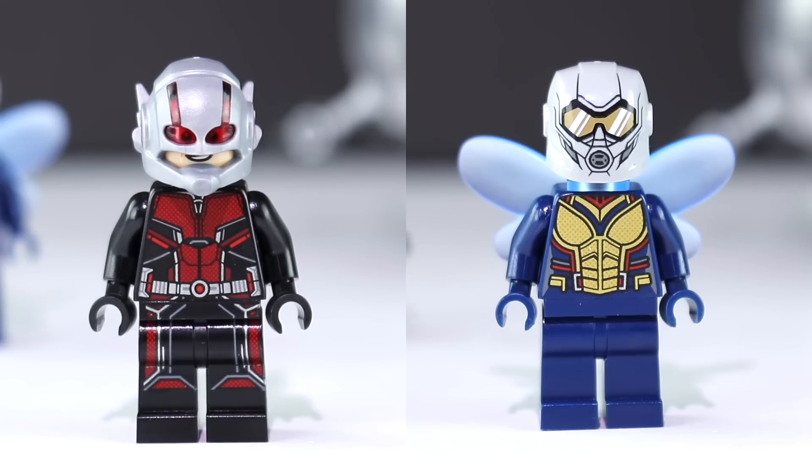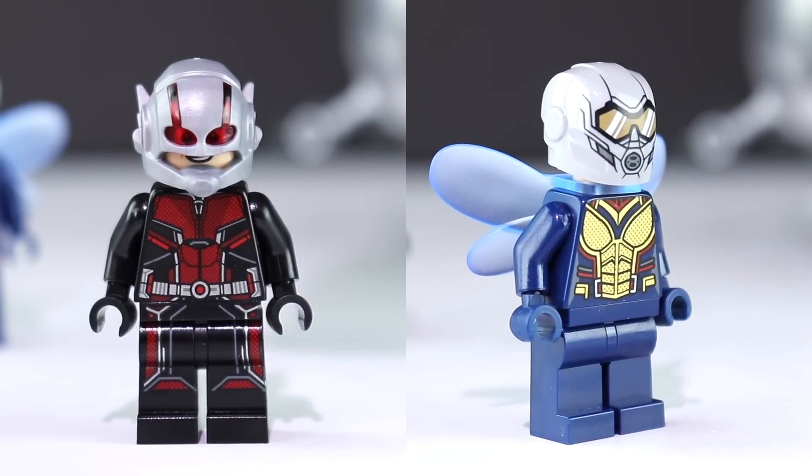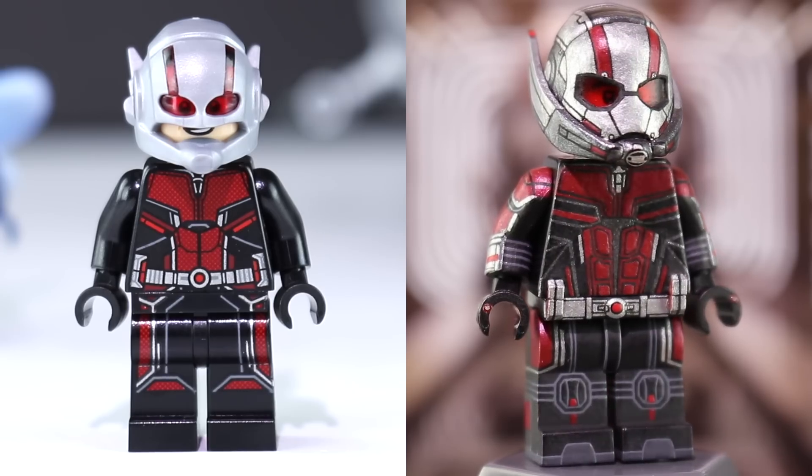As you can see, these two have gone down in history as being some of the most impressive minifigures LEGO has ever produced — the helmets being absolutely astonishingly awful. Starting with Ant-Man, I absolutely could not believe it when LEGO opted to repurpose the already inaccurate Ant-Man helmet for Ant-Man and the Wasp in 2018. No idea how their budgeting works, but this was definitely a shame.